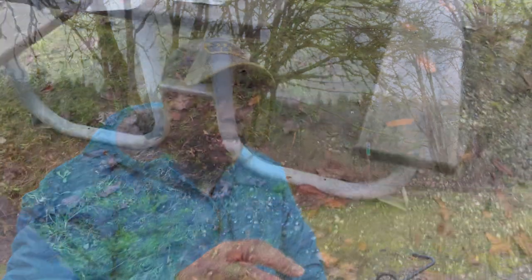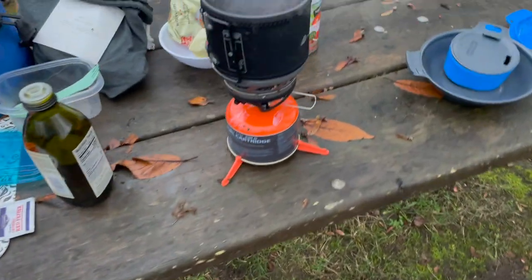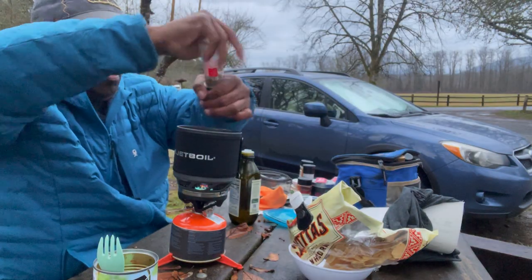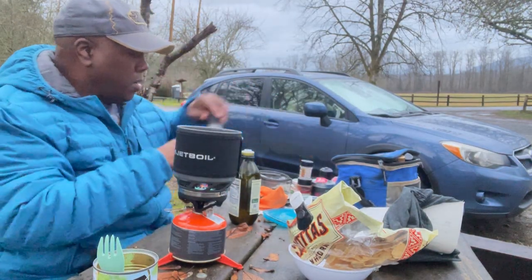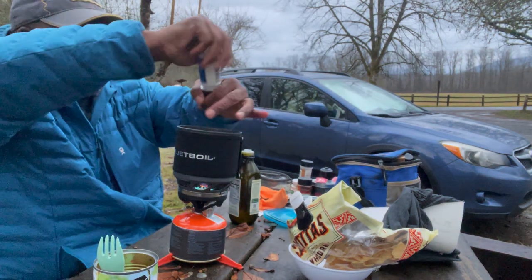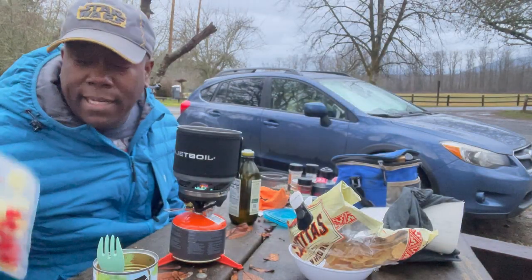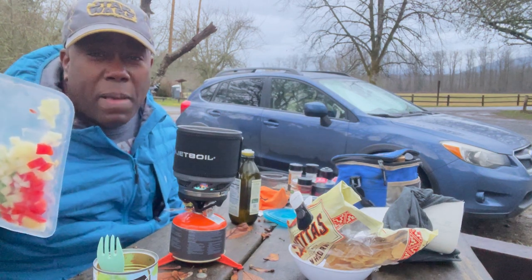In the Jetboil Minimo, we're going to start adding some more layers of flavor. We're going to add some minced garlic. We're also going to add some petite tomatoes, and then just kind of start cooking that down. We'll add in some salt, pepper, garlic powder again, and this is where we start adding in the chili powder. We're also going to add the chopped onions, green peppers, and jalapeños.